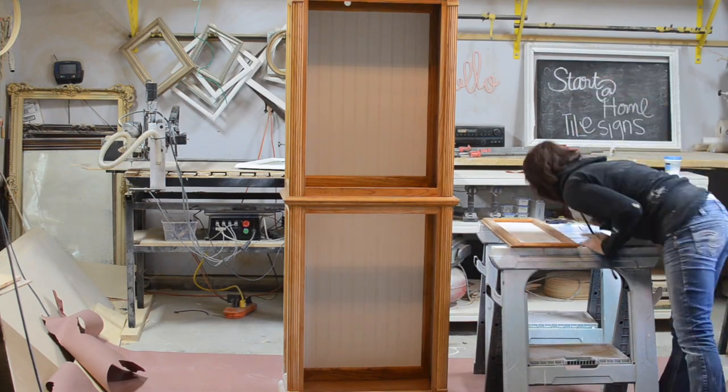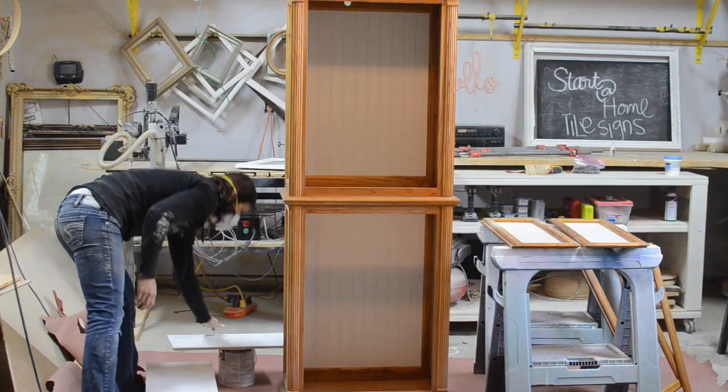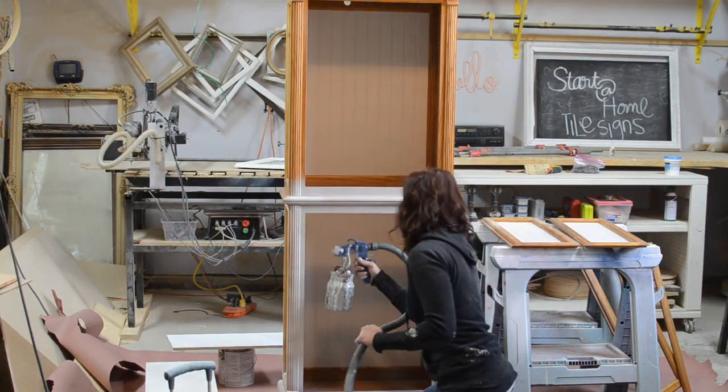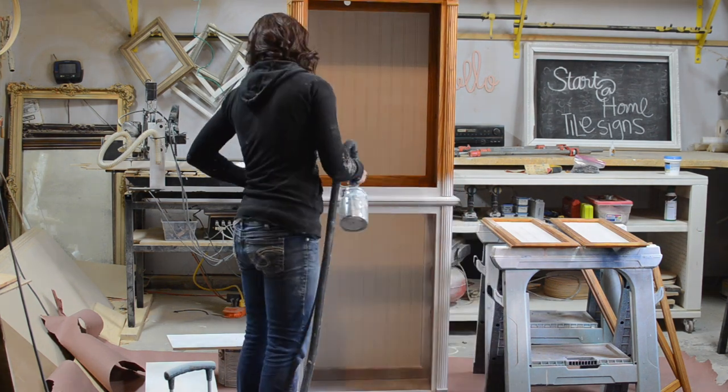Now that everything is cut it is time to paint. I applied three coats of paint using my paint sprayer. All products used will be listed in my blog post — I will make sure to include the link below in the comments.